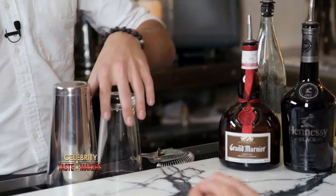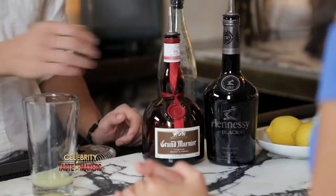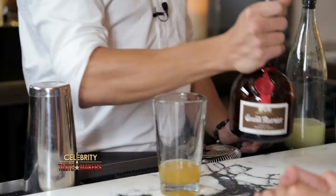Show us how it's done. I like to build my cocktail with juices first, so we add three quarters of an ounce of lemon juice. Then we add half an ounce of Grand Marnier to balance it up. And the final ingredient is two ounces of Hennessy Black. Add ice and shake it.